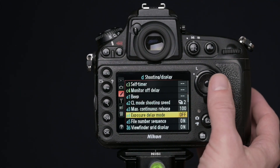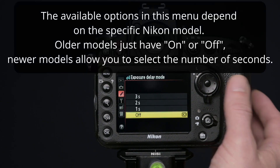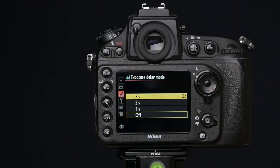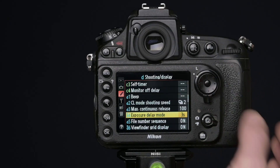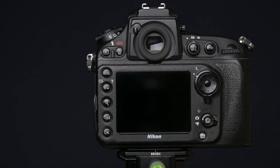In that menu you have to go down to exposure delay mode. By default that will be set to off, but you can choose between one second, two seconds, or three seconds of delay. If you choose three seconds and press OK, then you have engaged something similar to what the Canon cameras can also do.